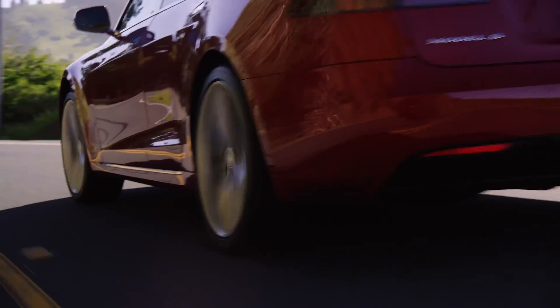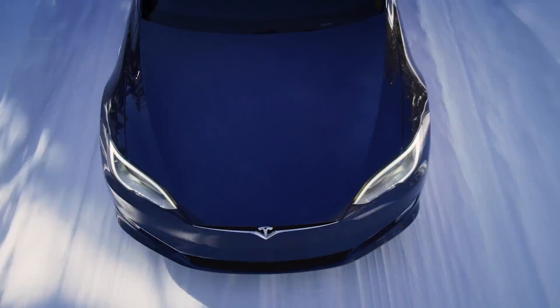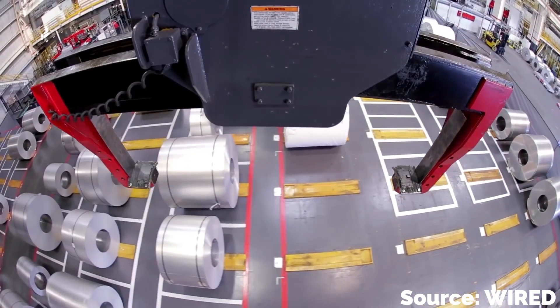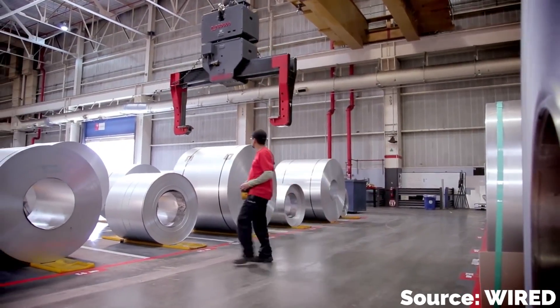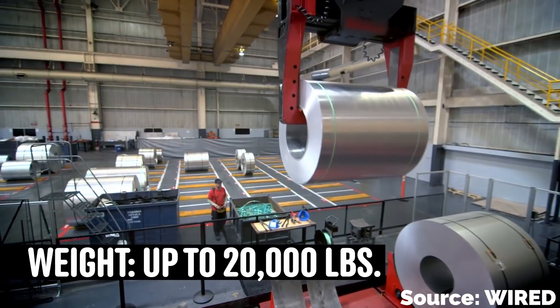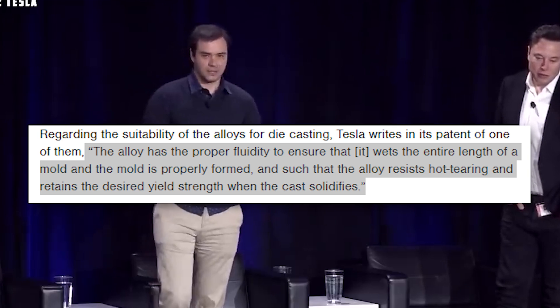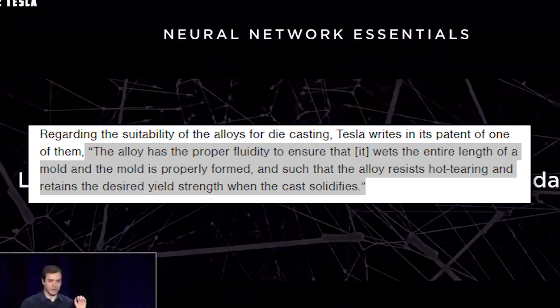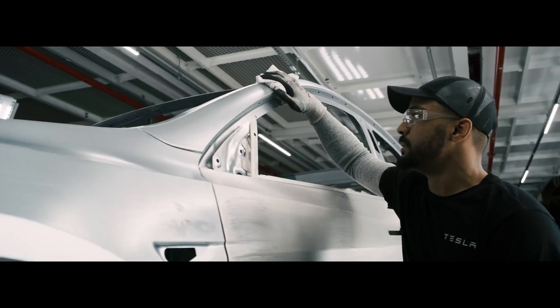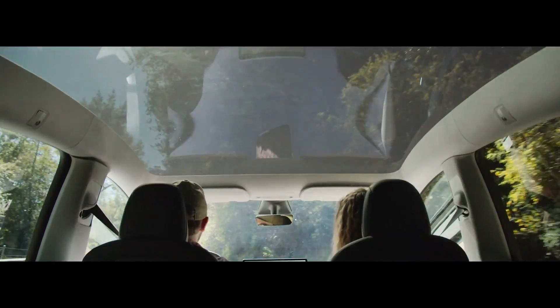Not just anyone could buy one of these Idra machines and start casting vehicles with it. Tesla brings a very important element to the party: their own proprietary aluminum alloy. Tesla's special blend of aluminum is designed specifically for the die casting process, with the goal of maintaining high yield strength and high conductivity while performing in vehicle component roles. Tesla wrote in their 2020 patent application that the alloy has the proper fluidity to ensure it wets the entire length of a mold, and that the alloy resists hot tearing and retains the desired yield strength when the cast solidifies.